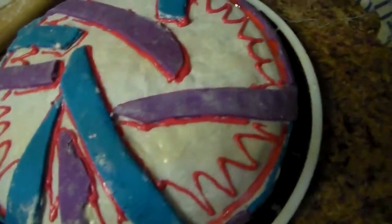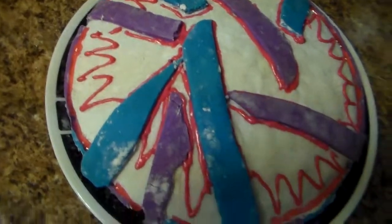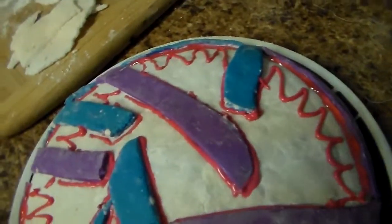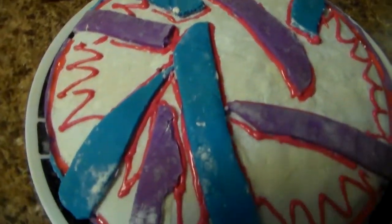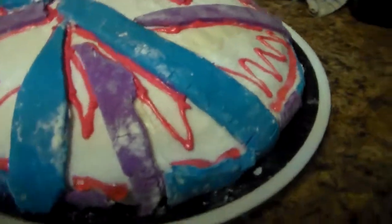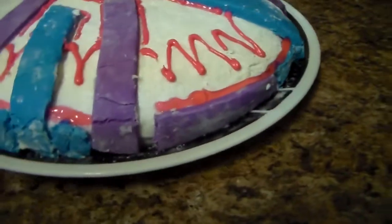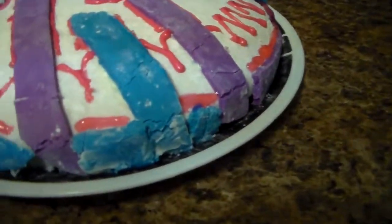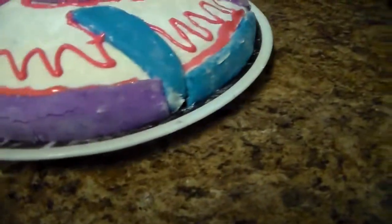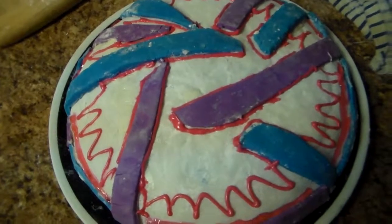Here's my funky cake! Like I said, first time with the fondant and it came out wonderful — pink and purple and blue all the way around the edges with the fondant. It came out pretty good. Thanks for watching.